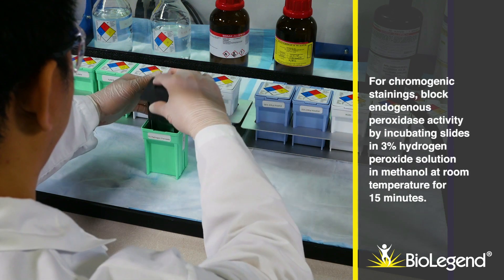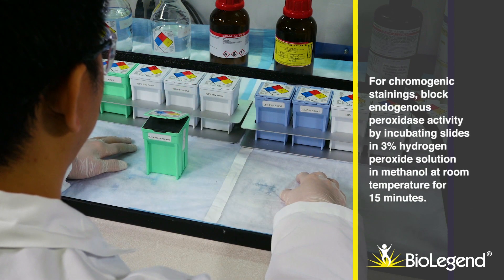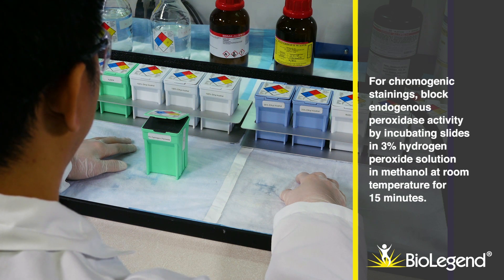For chromogenic stainings, block endogenous peroxidase activity by incubating slides in 3% hydrogen peroxide solution in methanol at room temperature for 15 minutes.